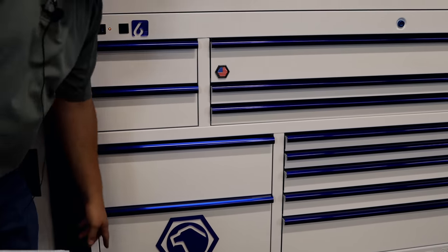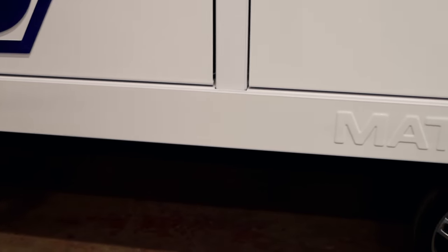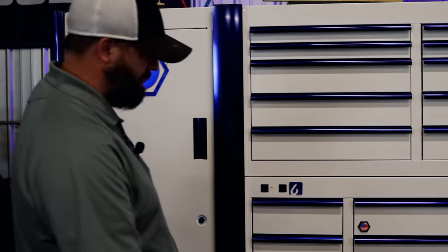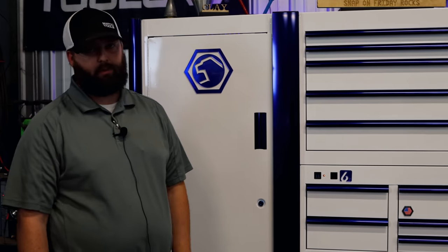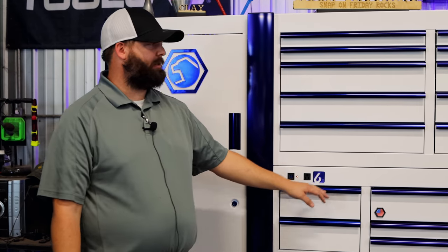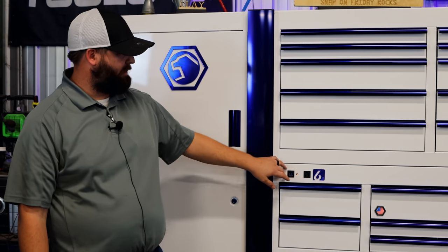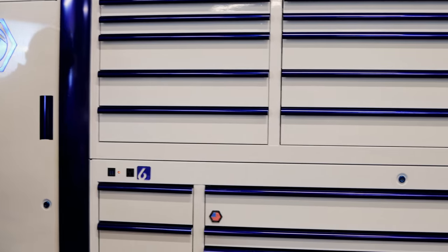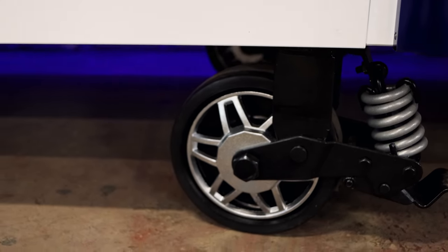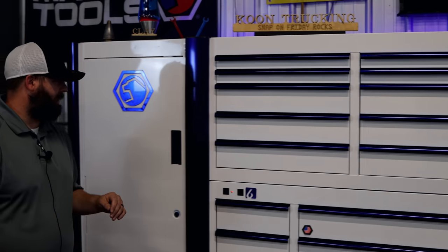We went ahead and added the kick plate on his box. What the kick plate does — it's pretty, it has Macro Tools on it — but also, if a box is going to get scratched from brooms or whatever it may be, it's usually right there. So that just protects that area. If it gets scratched up, we can take it off and order another one — no big deal. Speaking of paint, this is actually a powder coat, so it's more durable. When you pay this much money for a box, you definitely want it to be durable. This box is actually made in Jamestown, New York, so we do pride ourselves in that.